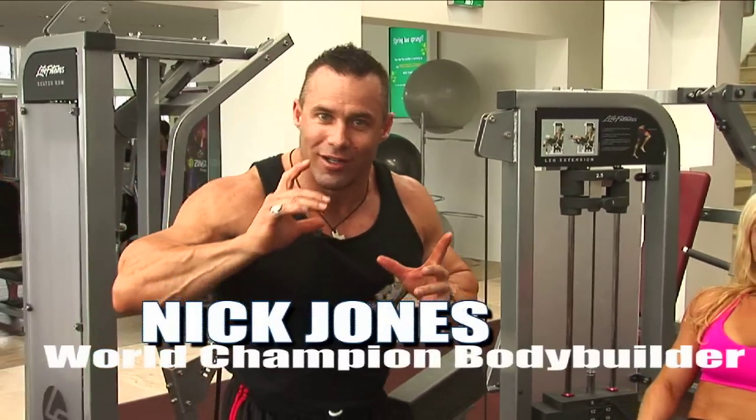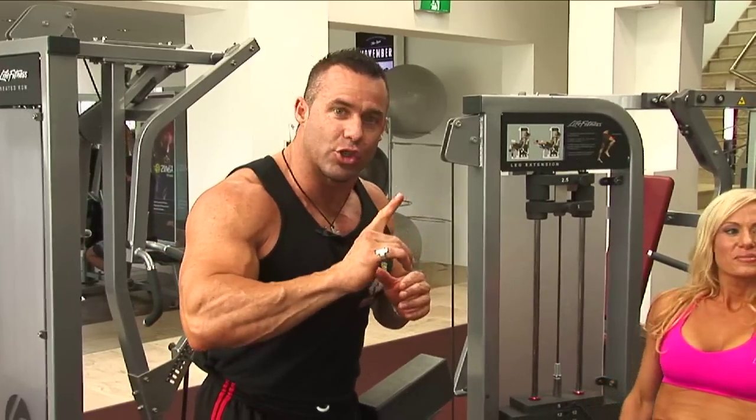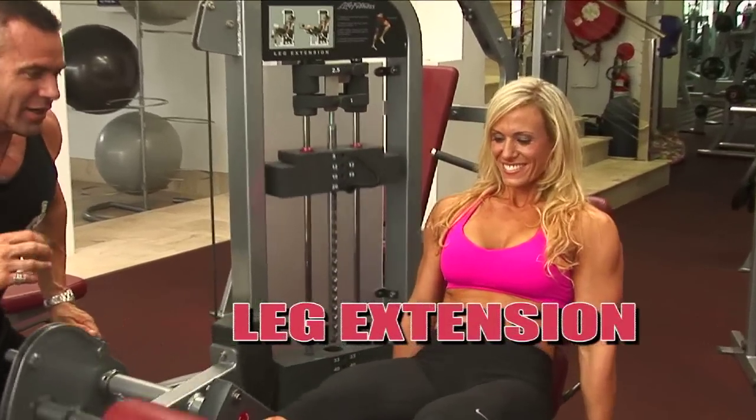Advanced leg workout with Jodine McGregor, our figure champion. This is the first exercise in the superset: leg extension and leg curl. Exercise number one — let's do the perfect leg extension, Jodine. Let's show them how it's done.